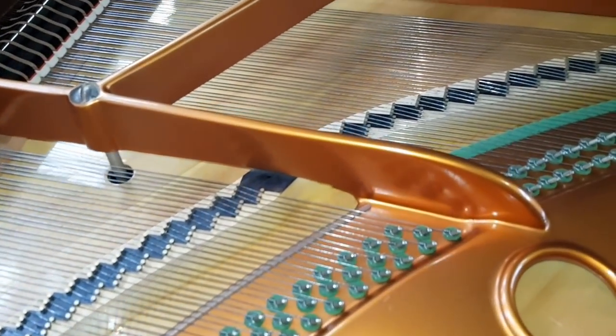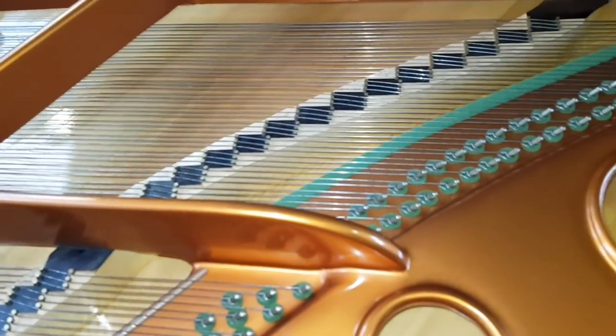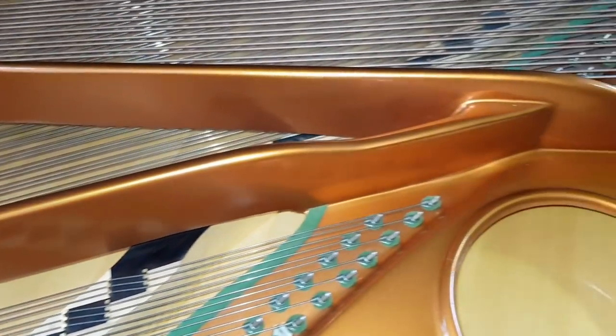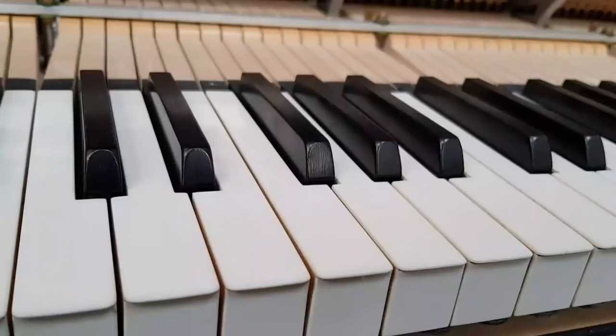Now if you look at the soundboard, that's perfect. The inside we've cleaned up — it was slightly dusty and dirty, but it looks pretty immaculate and indeed has no faults whatsoever. It was just a fine piano in every detail.